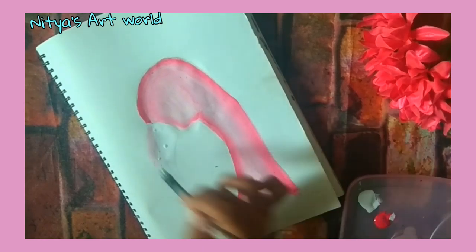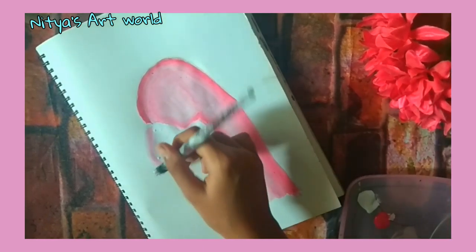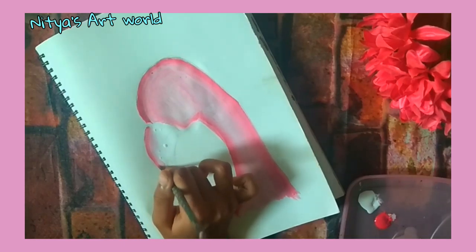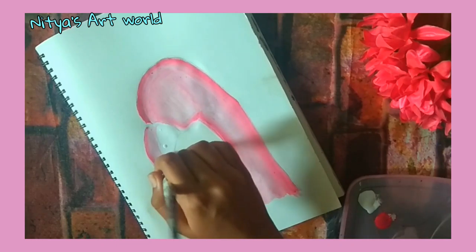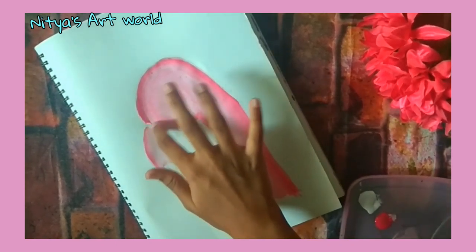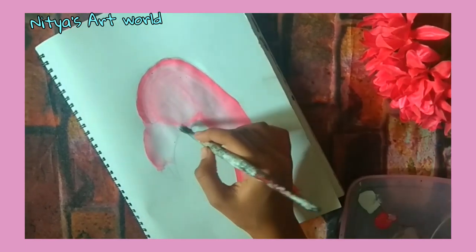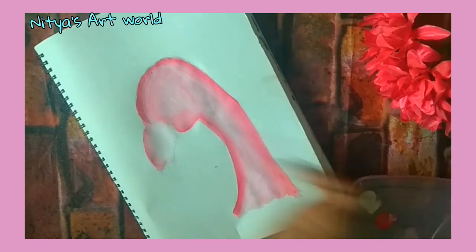Now we will do the beak. First apply a bunch of white on it and then slowly start adding some pink color. We will be using the majority of pink color on the top part of the beak and the bottom would be more white. Since it was becoming difficult to blend with the brush, I decided to use my fingers to blend it.